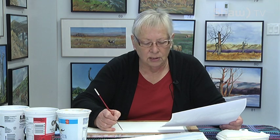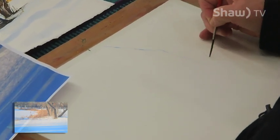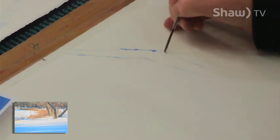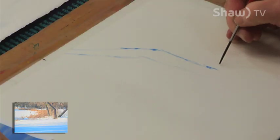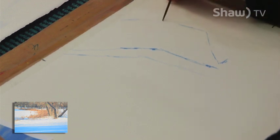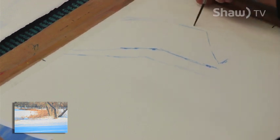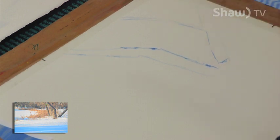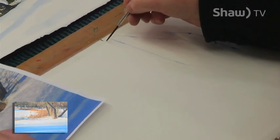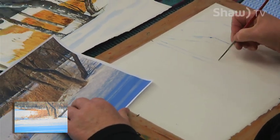I start with a rigger brush and just map in where I want my trees to be, because they're the most important element in the layout of the piece. This tree over here gives me a bit of a complex because it leads right out of the painting, so I need to have this branch that comes up because it helps come back into the painting. I'm just sketching quickly with my brush and lightly. I do not want this tree because it makes an X, so I'm not putting that one in. I'm trying to avoid having anything in the center, which is why I had marked the centers.